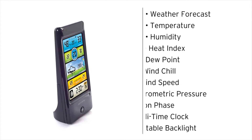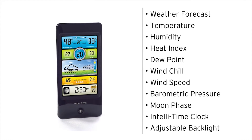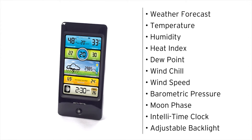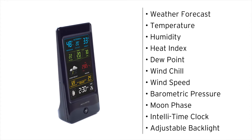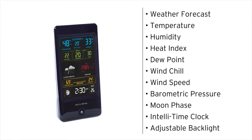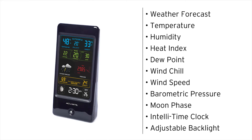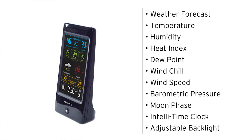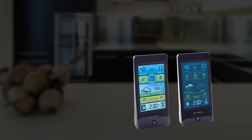The weather station's illuminated color display features a forecast of 12- to 24-hour weather conditions, indoor and outdoor temperature and humidity, heat index, dew point, and wind chill, wind speed, barometric pressure and moon phase, an IntelliTime clock that comes pre-programmed to the correct time and automatically updates for daylight saving time, and an adjustable backlight for easy viewing at all hours of the day.